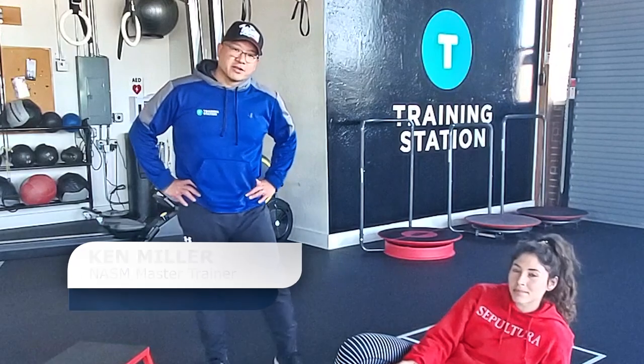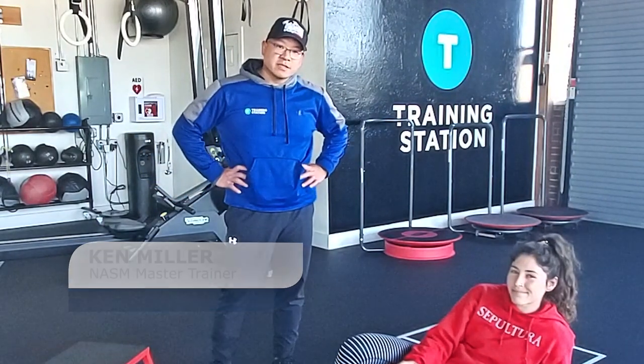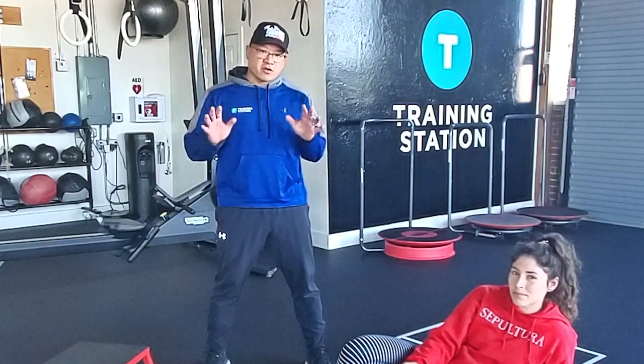Hi, I'm Ken Miller with the National Academy of Sports Medicine, and I have here Carolina Ray of C. Ray Performance, and today we're going to go over lower body mobility exercises for golfers.